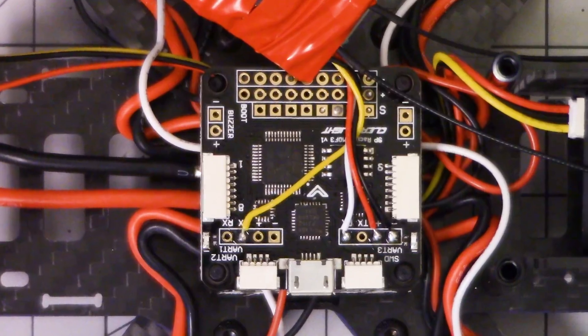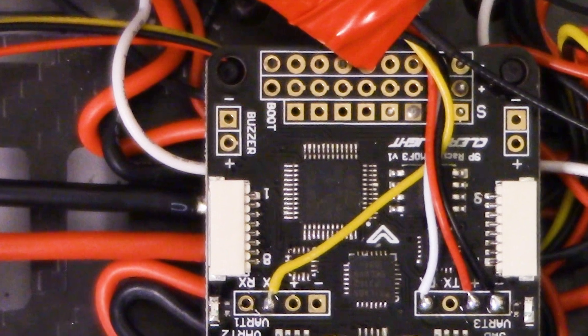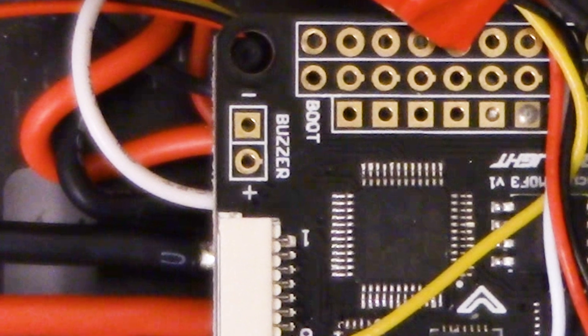So now we should have VBAT monitoring when we power up. And now that you've got VBAT monitoring wired up, the next thing to do is to install your buzzer, so the copter can beep at you when your battery voltage gets too low.